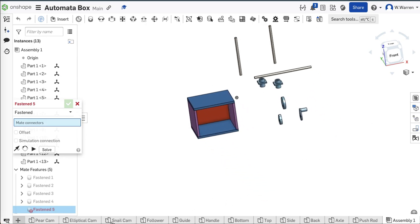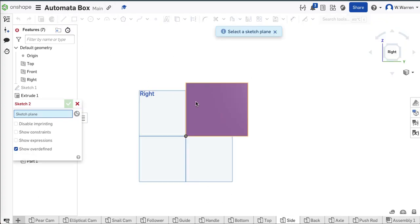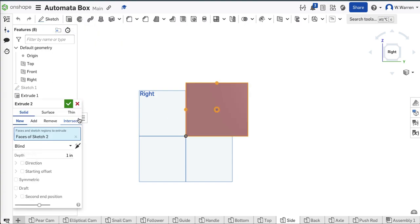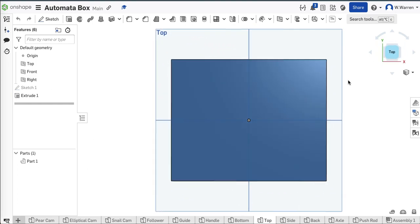Now I need holes. I'm going to find my side — easy to find because I labeled it. I'm going to put a hole dead center. Sketch on that side — there's dead center there. I'm going to draw a 0.3-inch hole and extrude to remove it. Now I have holes on my side.